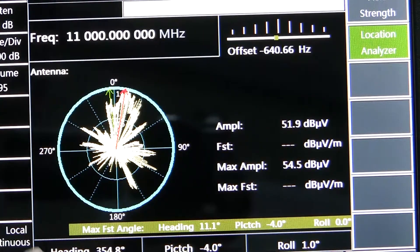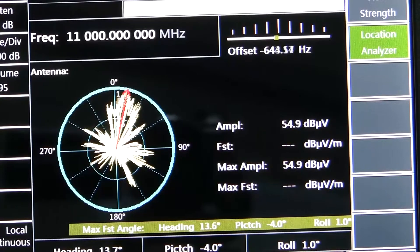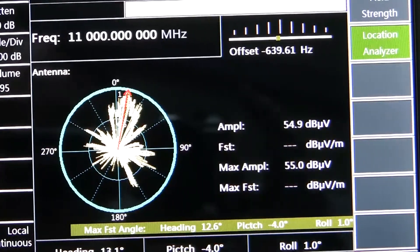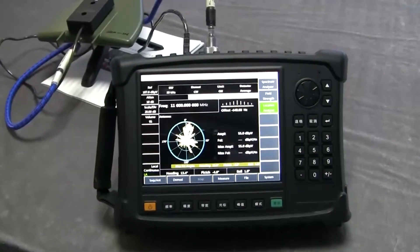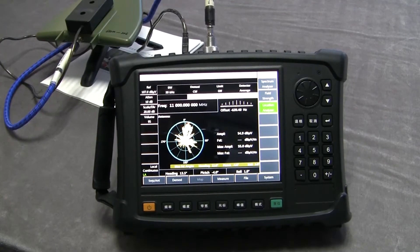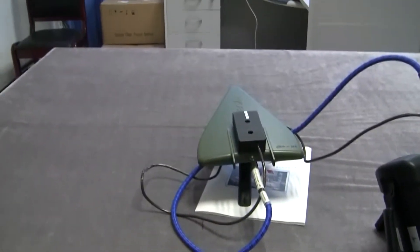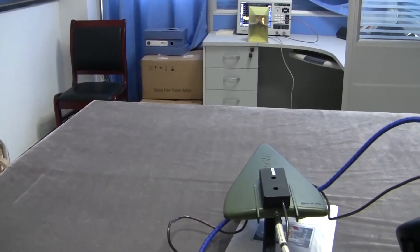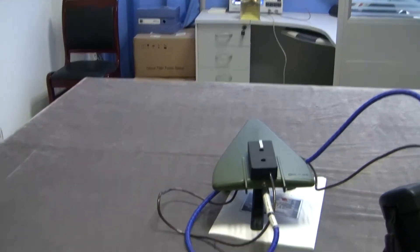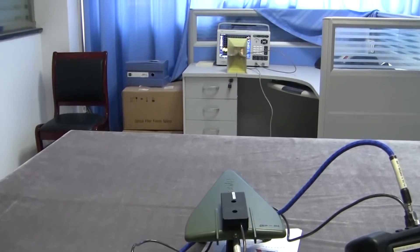Time back, time back. Slow, slow, slow — yes, right here. The direction is about 13 degrees. You can see the direction is right toward the container in front of us.